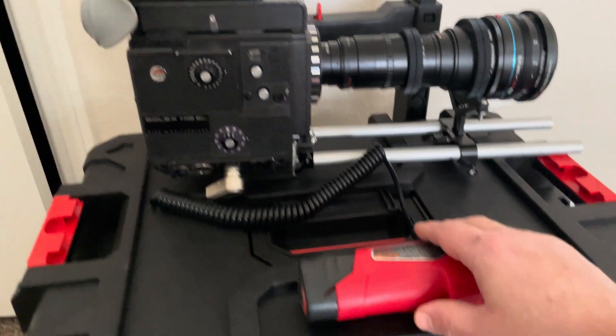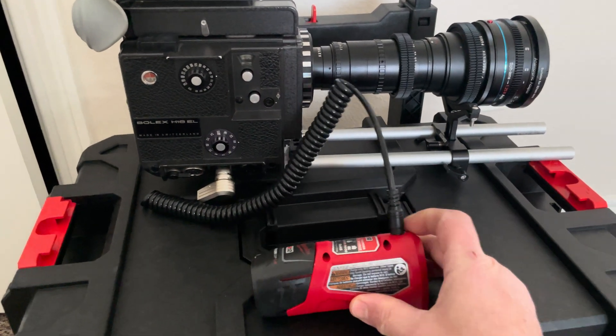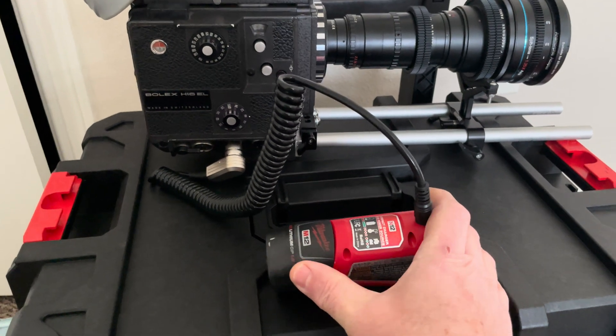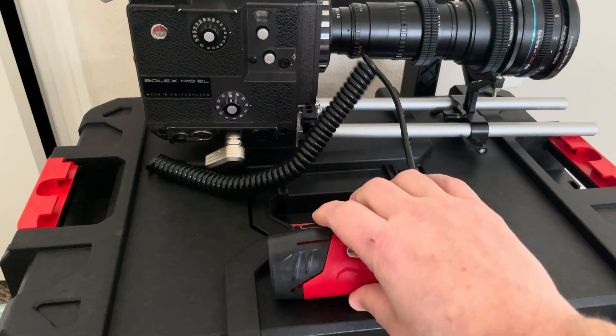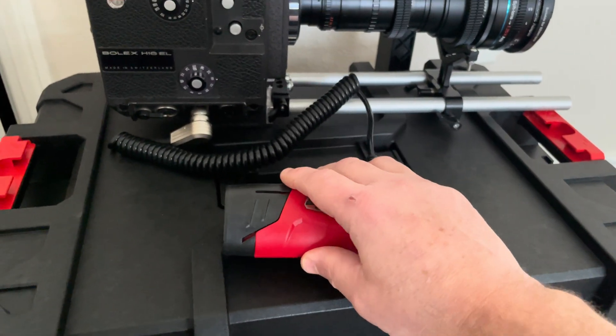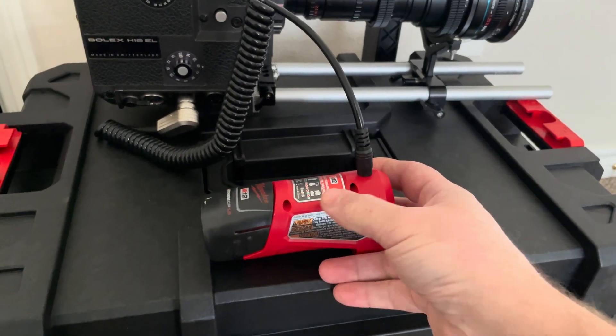Then we have a spiral 12-volt cable — I built that all together. We have a Milwaukee M12 tool battery, and those are 12-volt batteries. You can get a bunch of them; you can get them aftermarket for about 10 to 12 dollars a piece if you buy like two or four at a time.